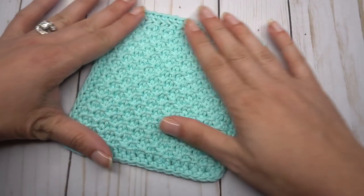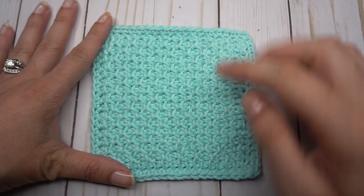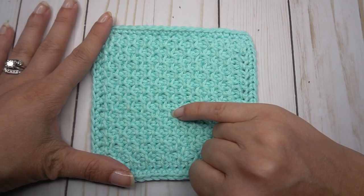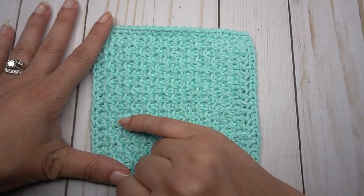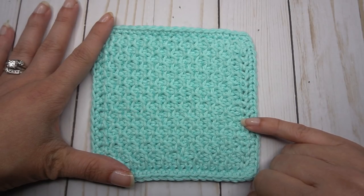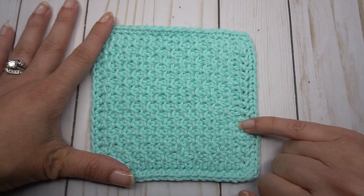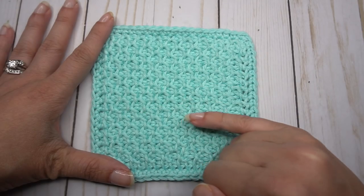I've worked up a smaller swatch so we can look at how it's worked. We are doing a Tunisian simple stitch and a purl stitch, then a simple and a purl, rotating back and forth every stitch for that row. When we start the next row, we do it backwards — if we started with a simple, we'll start with a purl on the next one.